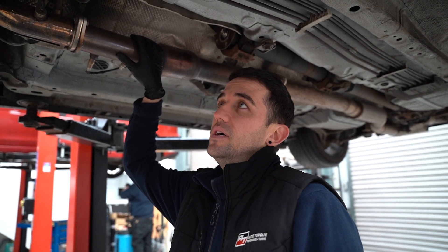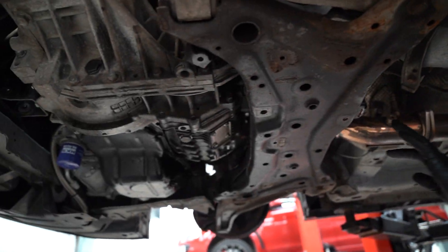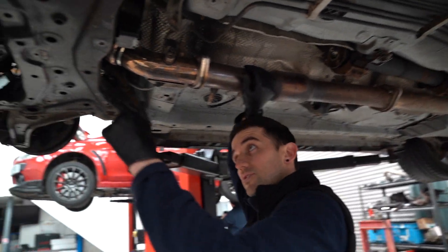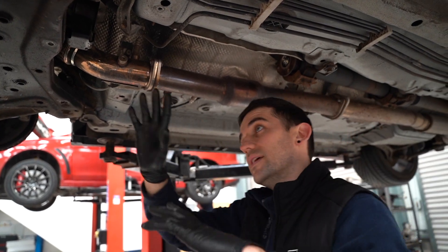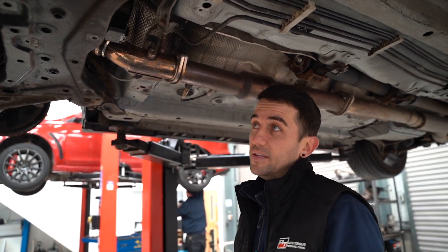I've drained all the fluids and I'm about to pull the subframe off. Then I can access the transfer case, take the transfer case off, driveshaft out, and then pop the gearbox off — and then we can see how bad the clutch is.